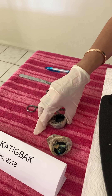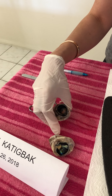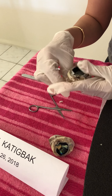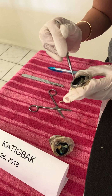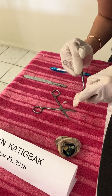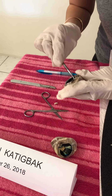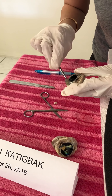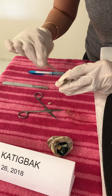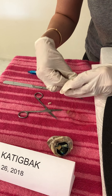Going back to the anterior part of the eye — this here is the vitreous humor. I'm going to remove and scoop all of that out. And you can see this is the lens.